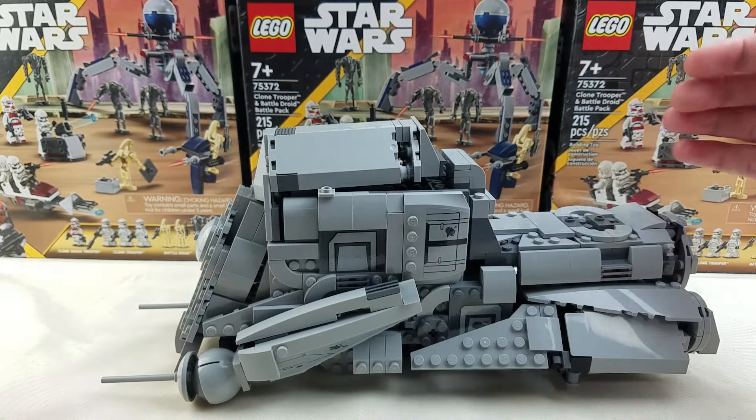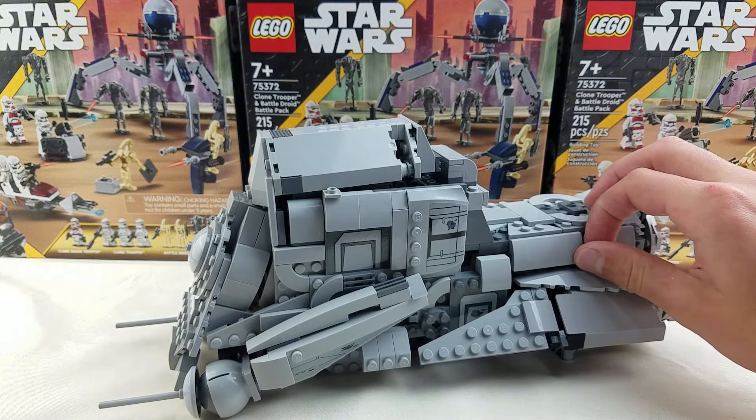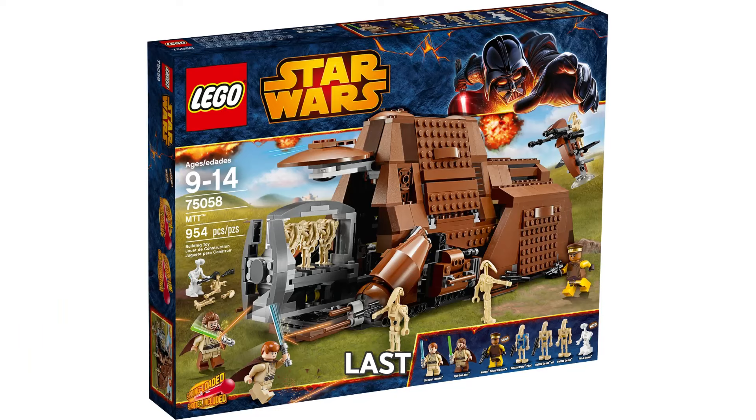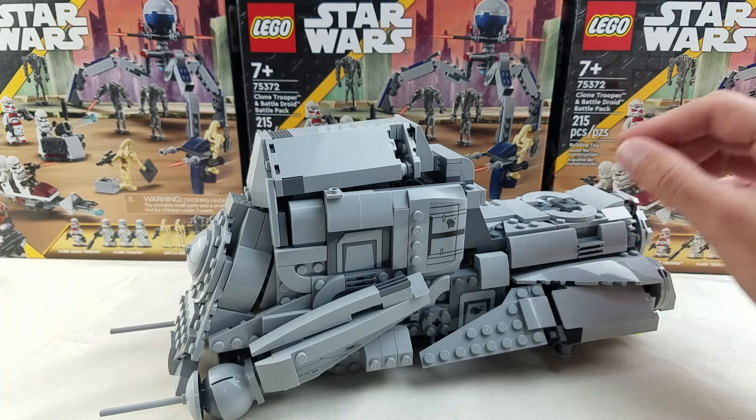Overall, I think this alternate build is really amazing, especially because LEGO has not released an MTT in a long time. The last MTT LEGO made was in 2014, so it's been 10 years since they've made one — they really need to make a new one. Thank you, Alternate Bricks, for making this amazing model. I really enjoyed building it.